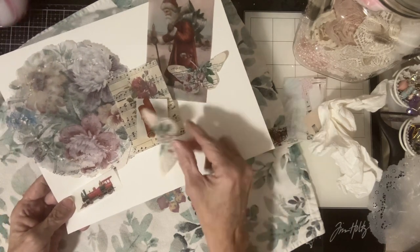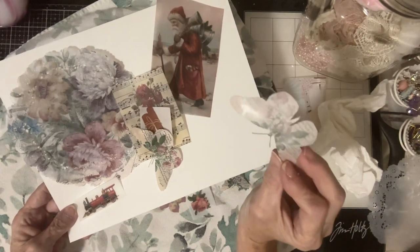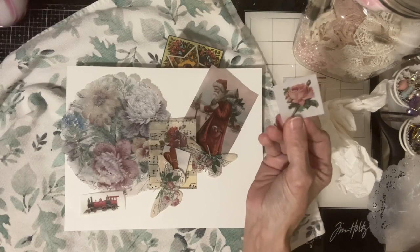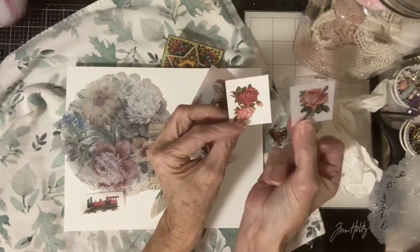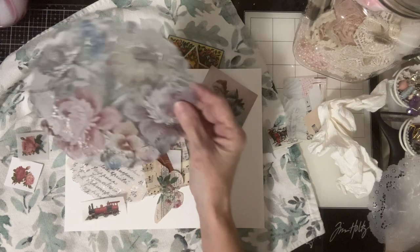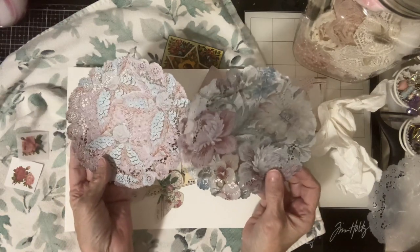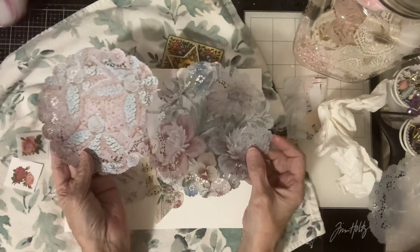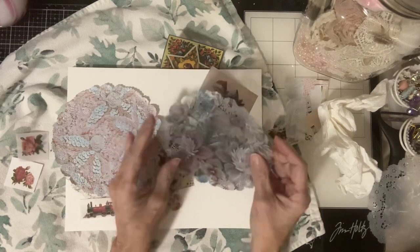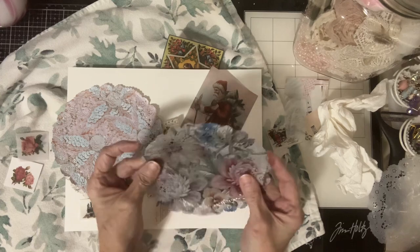So fun! Here's a rose that's waxed and here's the rose that is not — see the difference. Here is a doily that's waxed and here's one that isn't. Look how much more vibrant that doily is compared to this one. It's awesome, it's great, it's fabulous.